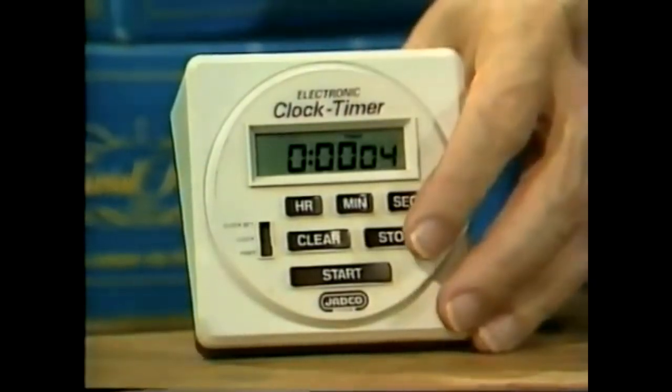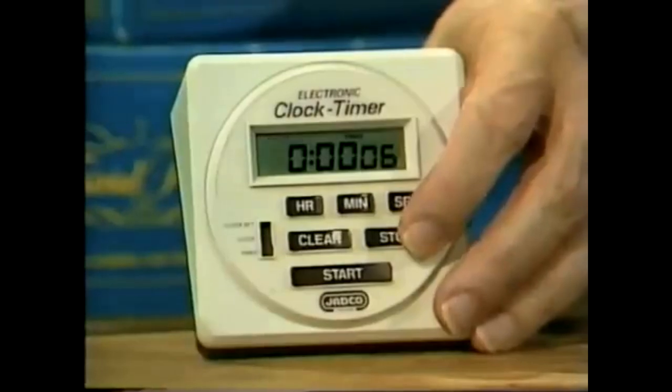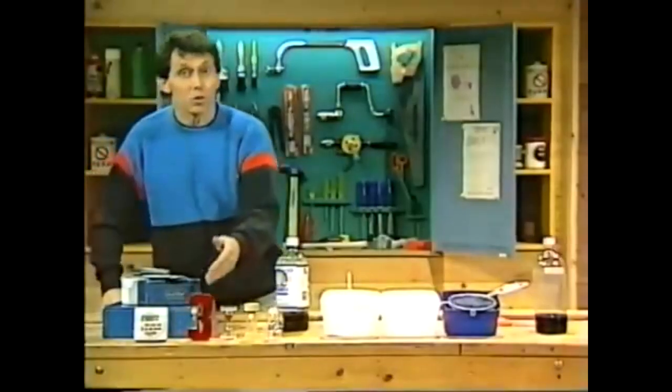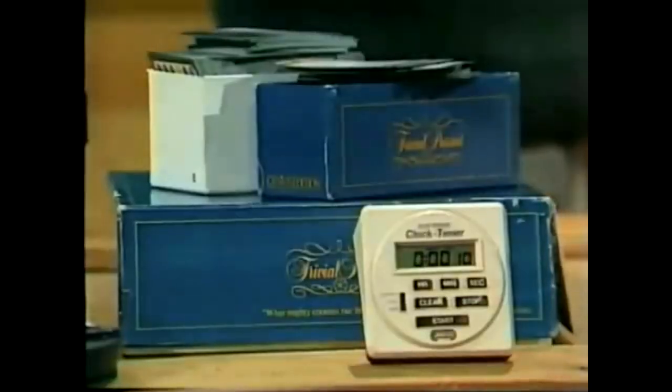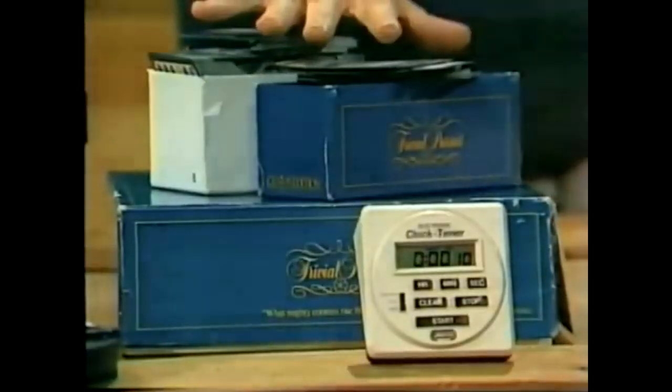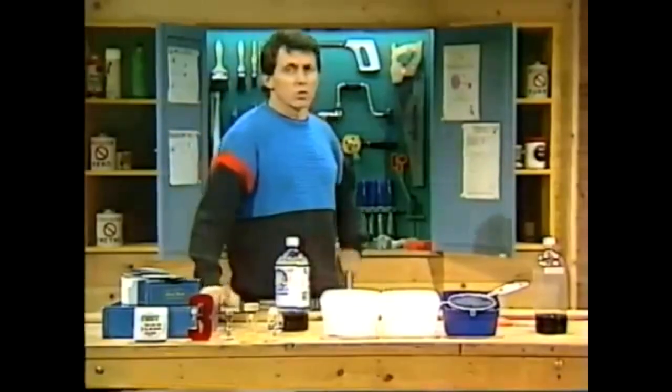An electronic timer — just what you need, particularly if you're playing board games such as Trivial Pursuit or Scrabble, where each player must be given the same amount of time to answer questions. Trouble is, electronic timers cost a lot of money.